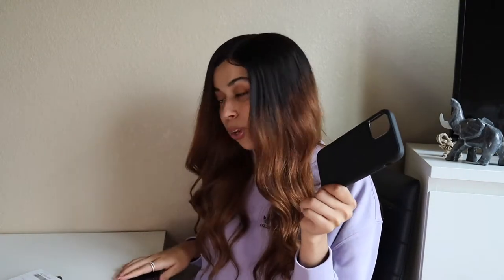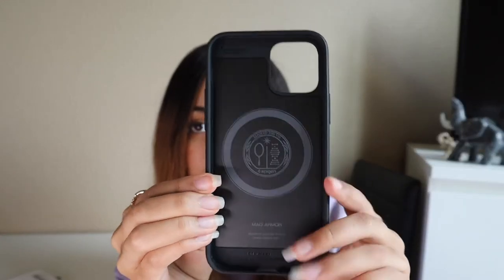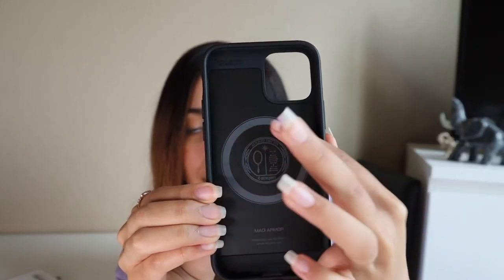The magnet is really strong but most of us would use a case with this, and it does not work through regular cases — so you need to get a MagSafe case. The one we're going to dive into first is the Spigen Mag Armor. This is what it came in and this is what it looks like. It only comes in one color which is black, but that's okay because my phone is black. Basically it has the magnetized ring so the magnet still works through the case.